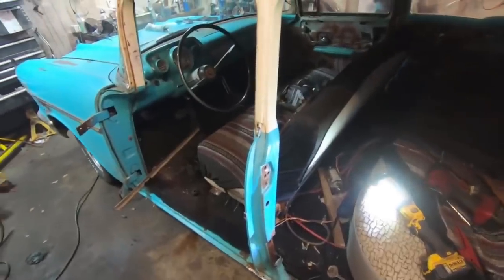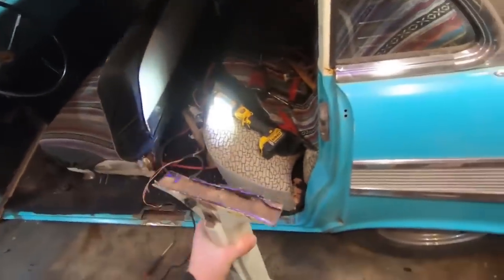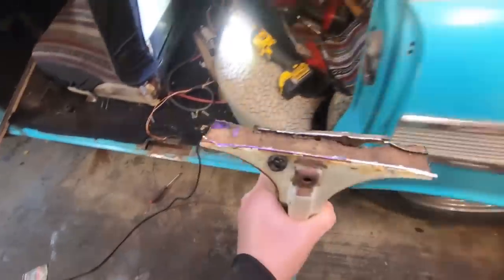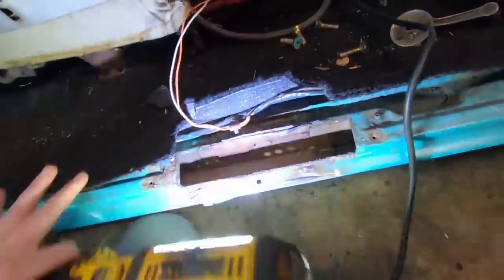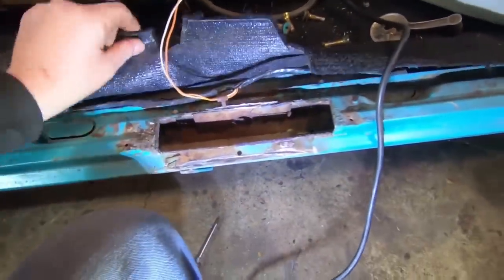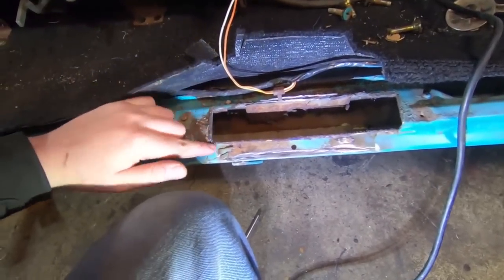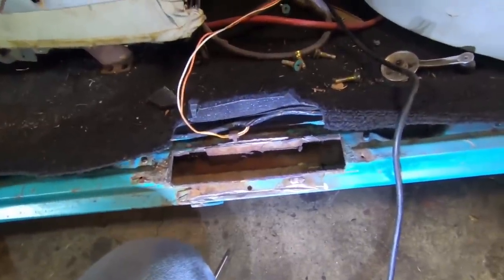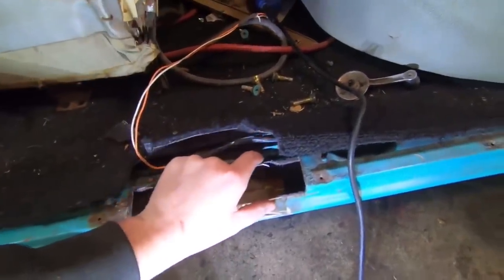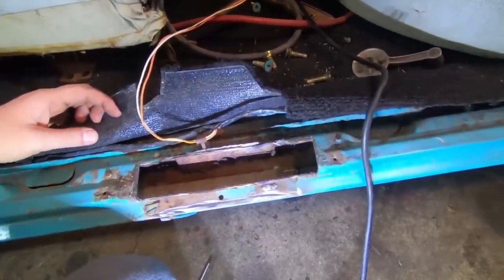After about 10 minutes of grinding — there you go. I just kind of cut the piece right out. Now all we have to do is make a flat piece with a little L on it, bend it back down, weld it in. And that's on the inside of the car. The post will end up somewhere about here, so you're only going to see a little bit of it — no big deal.